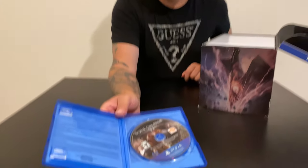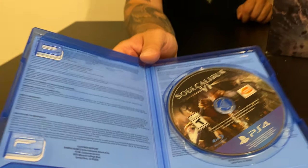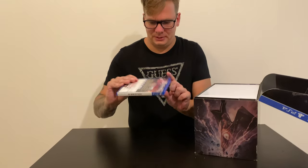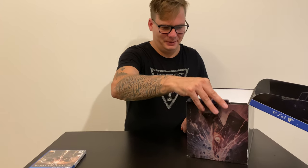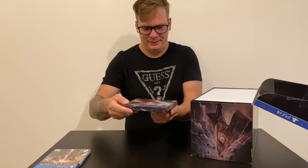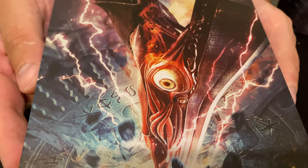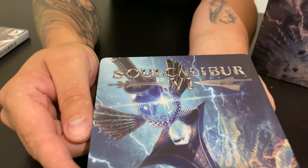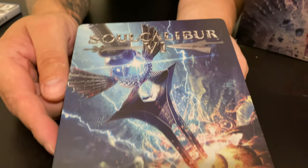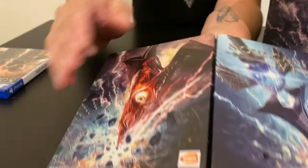Yeah, nothing. I was hoping at least to get some kind of DLC code or something, but no, that's the regular. And now we're gonna have the coolest steelbook ever. Oh, it's heavy! That's the Soul Calibur 6 steelbook — that's from the back.